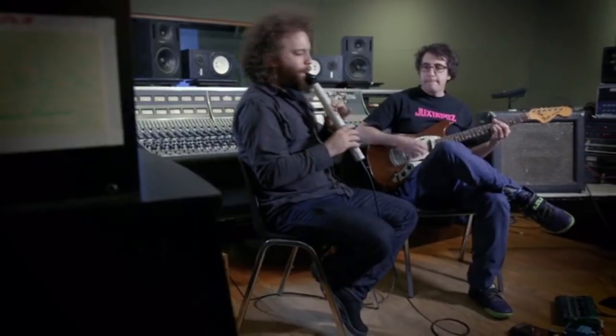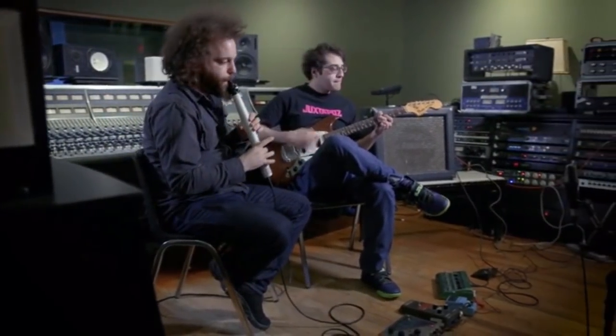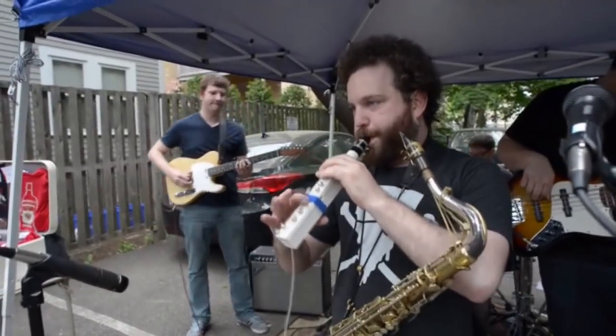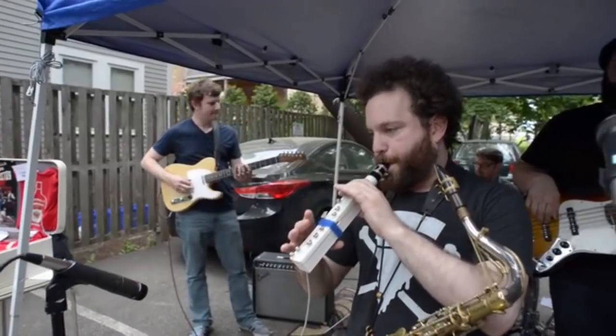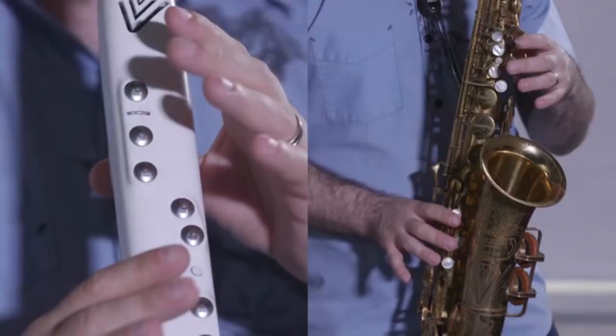With the Vindor ES1 you can play with anyone — with friends, with your family, or even start your own band. The skills learned on the Vindor ES1 will translate directly to a saxophone, clarinet, or any other woodwind instrument. It will help you expand your creative canvas and express yourself musically.